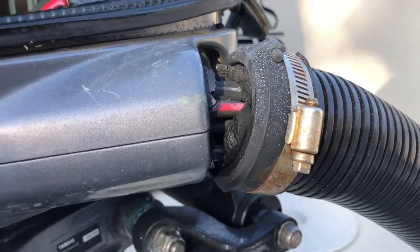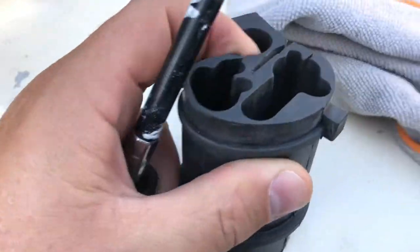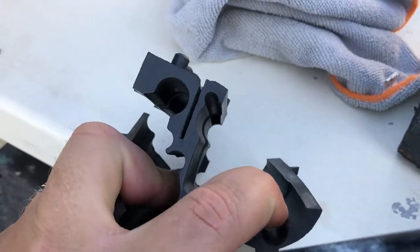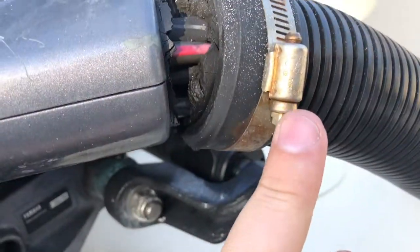A quick little fix today - it's a rubber grommet, broken. This is what it looks like, it actually splits. It's a little bit easier to put on than you would imagine, but just take off the hose clamp first.